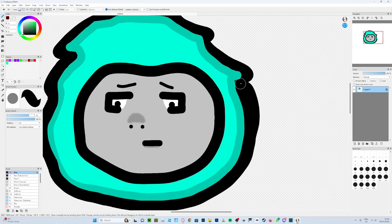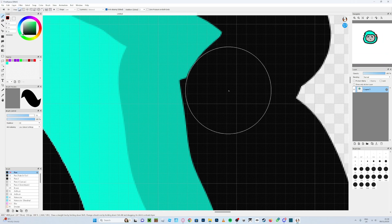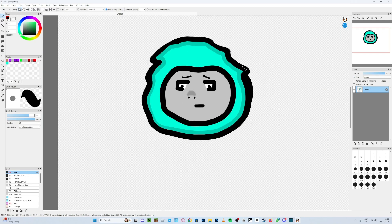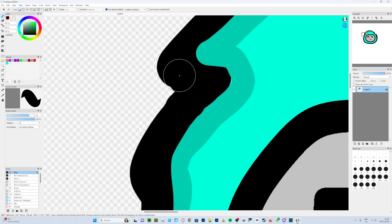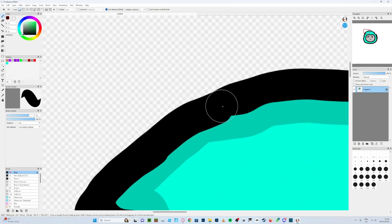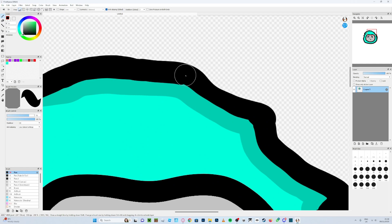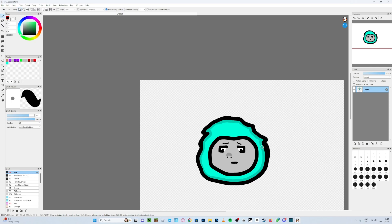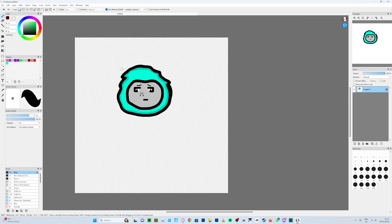Once you're almost done with the shading, you can zoom in using the scroll wheel on your mouse to fix details. Obviously I'm not doing everything perfectly here, but you guys can figure that out — this isn't a profile picture I'm actually going to use. Also, if you check my Discord in the profile picture section, there are templates you can use if you just want to change colors.